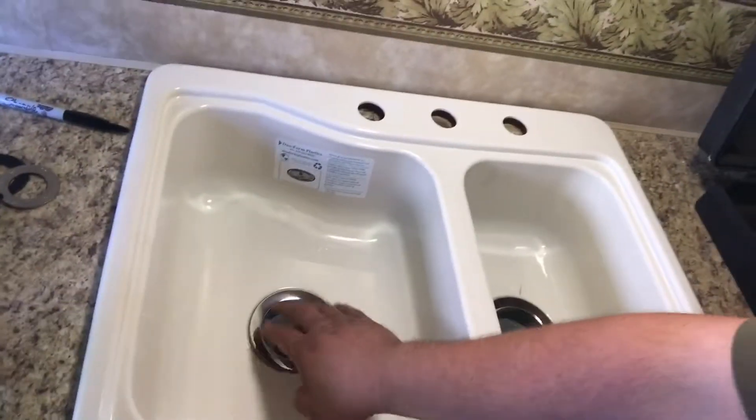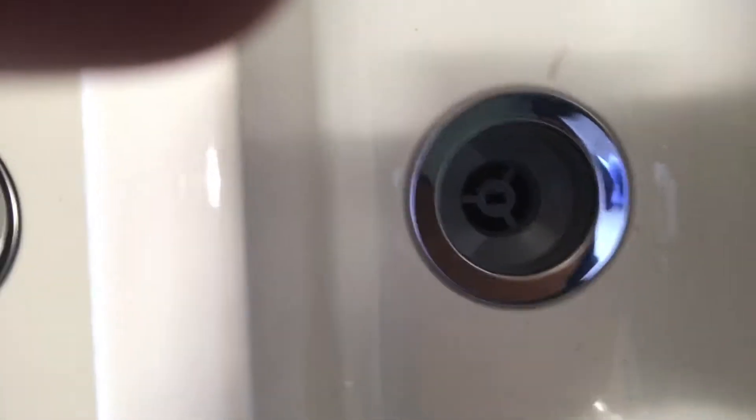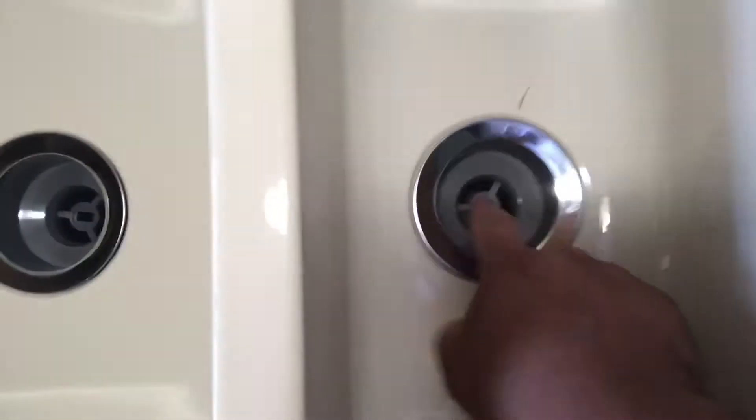Hi again YouTube, this is part two of that sink change on my travel trailer. I was a little wrong — there were a few specialty tools and I did things a little bit differently than the way the camper was originally built. I installed both my sink baskets and if you look down in here, you can see where that lines up — it's going to be an issue with my drain pipe. When you push the drawer in, it hits the pipe, but once you hook up the other side of the sink the pipe doesn't move anymore and the drawer won't go in and out. My luck.